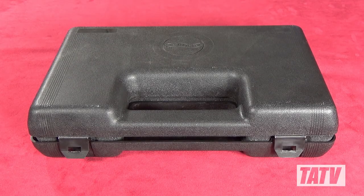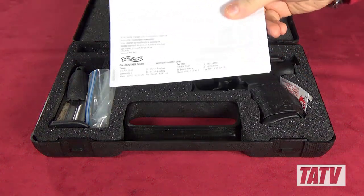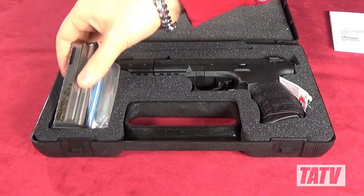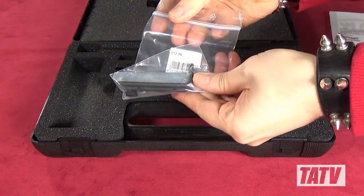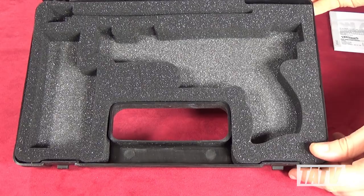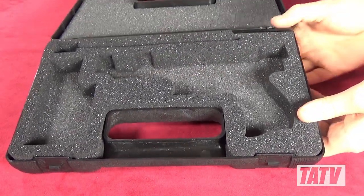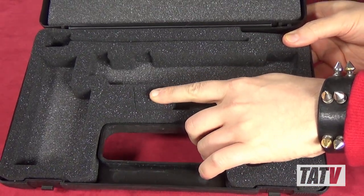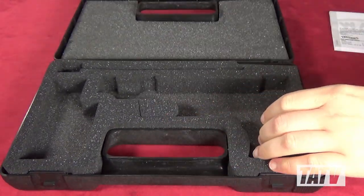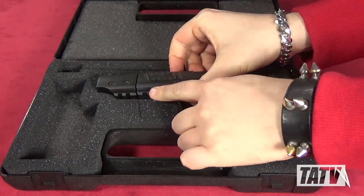Once again we have a fairly basic plastic case with foam interior. The P22Q Target also includes a detailed manual, spare magazine, some tools, and of course the pistol. One thing I really like about this case is the fact that it's got a fitted foam liner rather than the usual generic foam egg carton style we're seeing more and more these days. Walther's also thinking ahead by including a pre-scored section just below where the Picatinny rail would rest, so you can store the pistol with a laser or light attachment.